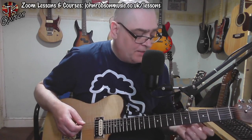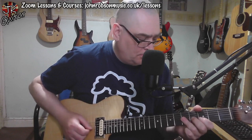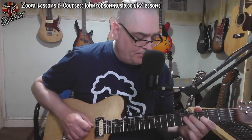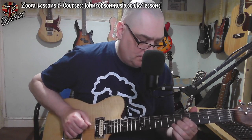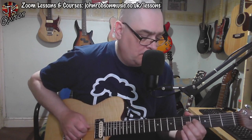Then we have more double stops over the D chord, and there's another little bluesy thing going on there. If you think of the A chord as an A7 — which typically in a blues it would be — it's got the major third and the flat seventh in it. That creates what we call a tritone interval, which is something blues guitarists use all the time, and he's just basically doing a little bit of that there.